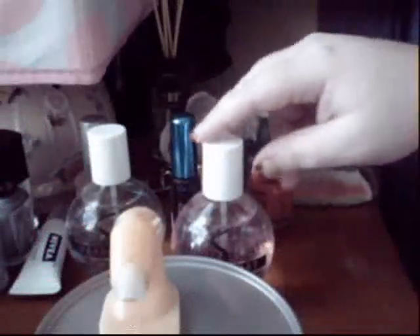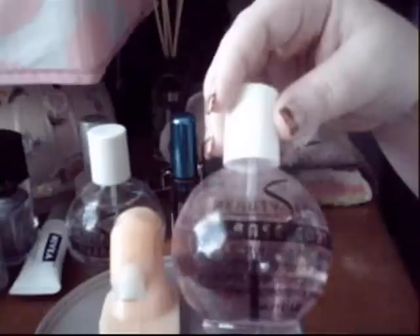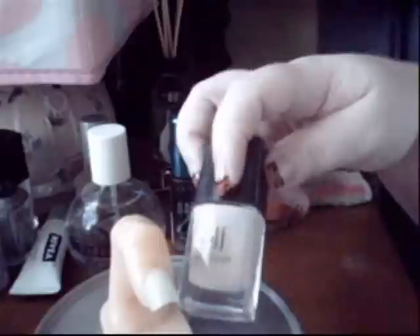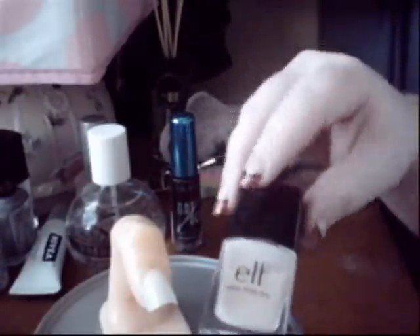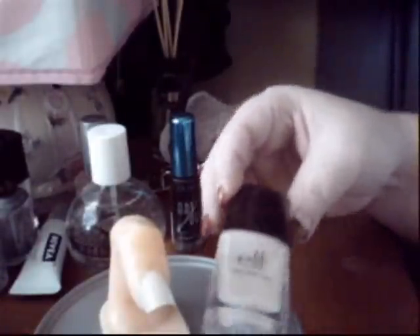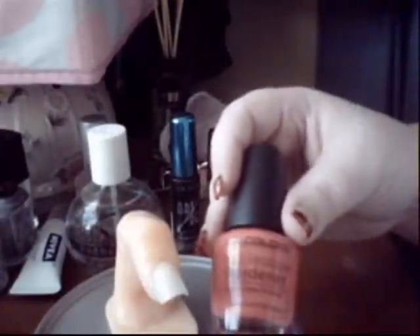If you're doing this on your real nails, the first thing would be to apply some kind of base coat — this one's Beauty Secrets. Once that's done and dried, you'd want to apply some kind of nude color, pink nude, whatever color you'd use to do a French tip. This step is optional if you like the original look of your actual nail bed color. This is just nude from ELF, and I've already done that and it is dry.